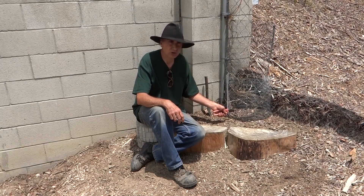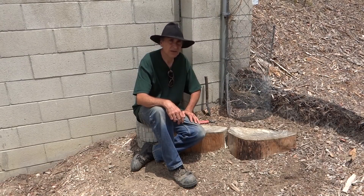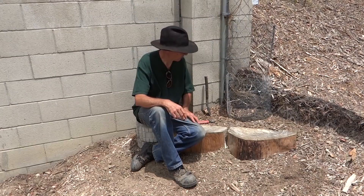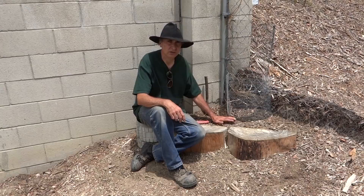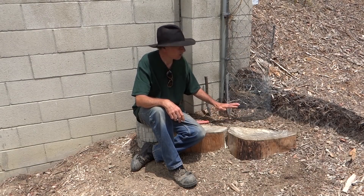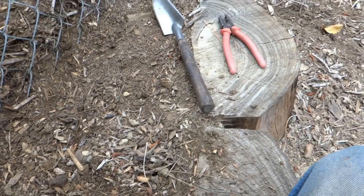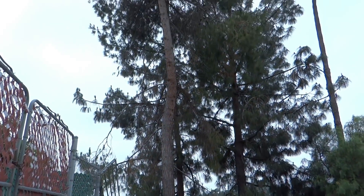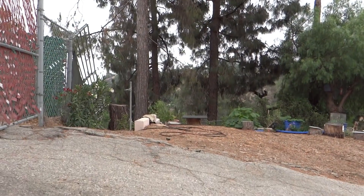It's now June of 2018, and this one hasn't really started to take off yet. I'm going to dig it up and transplant it to another area. This area is far from water, so it's a hassle to water it. I want to put it somewhere I can water it more easily. There are also some pine trees nearby with invasive roots — in Southern California where it's dry, pine trees are a problem.